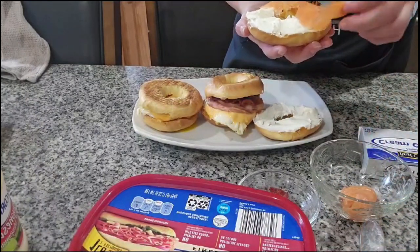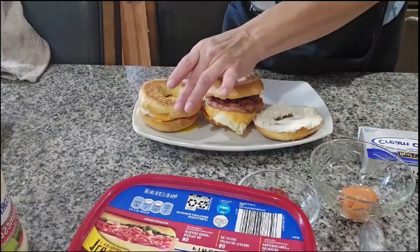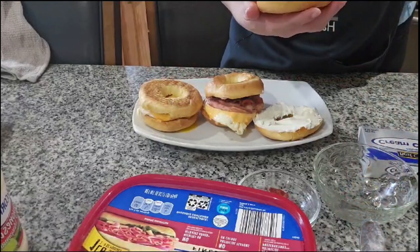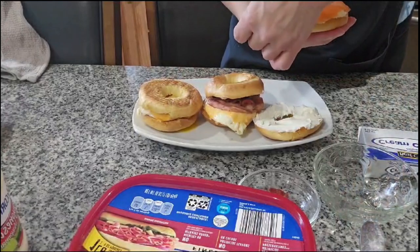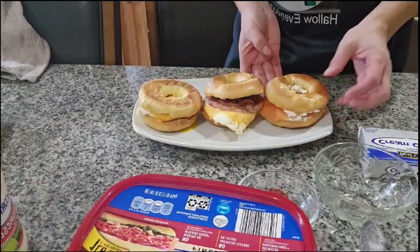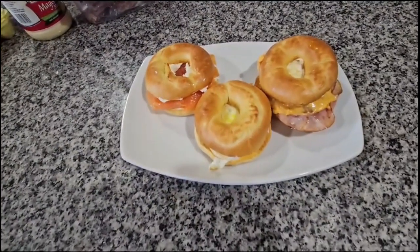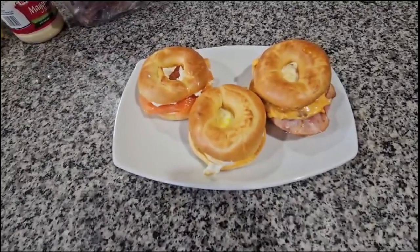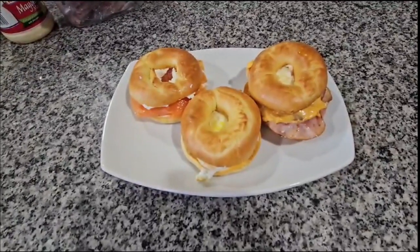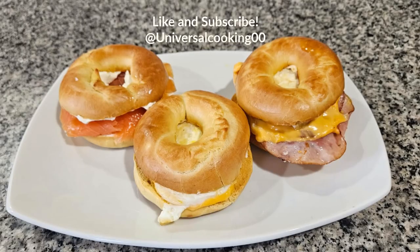Este le voy a poner el cream cheese y el salmón. Este está hecho de jamón y huevo, y queso y mayo. Este solamente está hecho del huevito y del queso americano, pero pueden usar cualquier queso de su preferencia. So, estos son los tres desayunos usando los bagels. Okay, en menos de 20 minutos tenemos nuestro desayuno hecho — son tres diferentes desayunos. En menos de 20 minutos terminamos nuestro desayuno, y nosotros usamos nuestros bagels de tres diferentes formas. Espero que te guste esta receta y que te disfrutes. ¡Gracias por ver este video! Bye-bye.